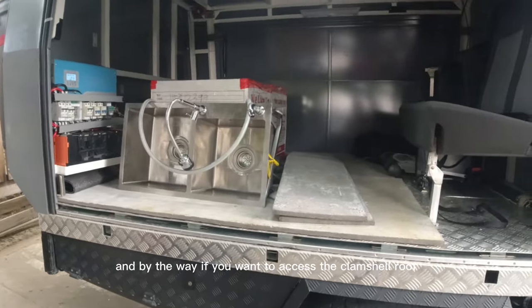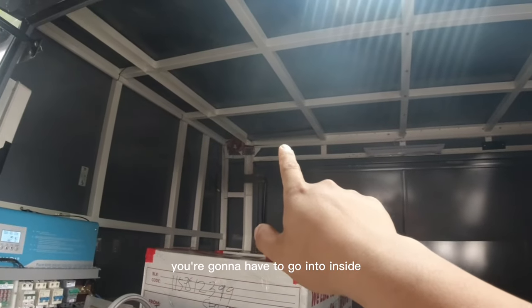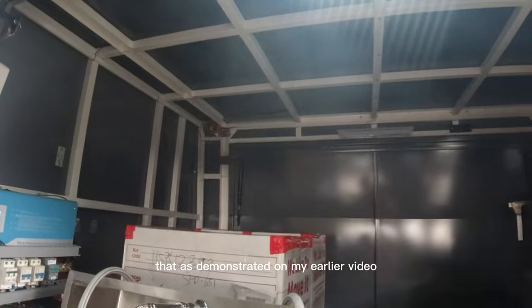This is still a work in progress — as you can see there are tons of spaces that need to be filled. By the way, if you want to access the clamshell roof you have to go inside, as demonstrated in my earlier video.